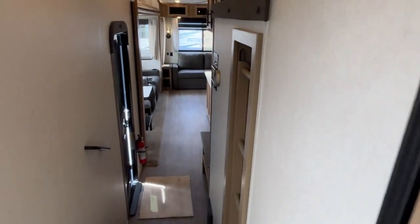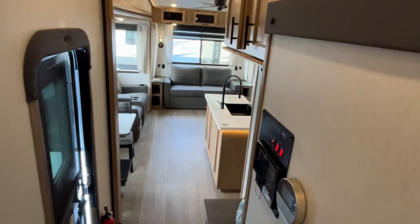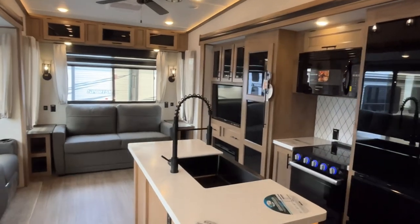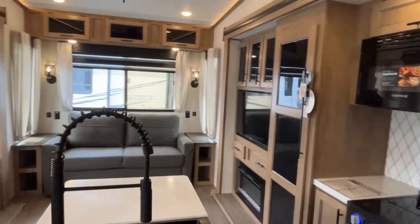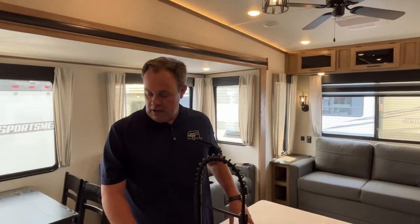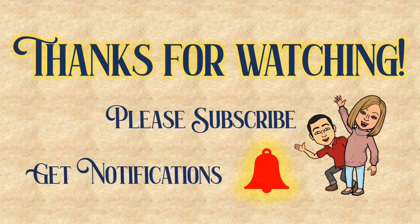All right everybody, if you like this Saber with the multi-purpose room, the dealership's information will be down in the description as always. If you just found our channel, go ahead and subscribe, give us a thumbs up if you like the content, and follow us on Facebook. Thanks everybody, bye!